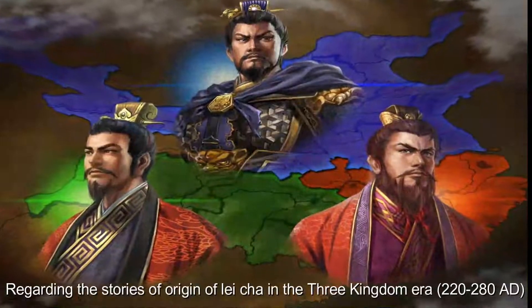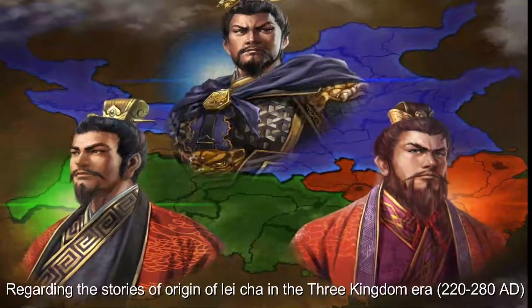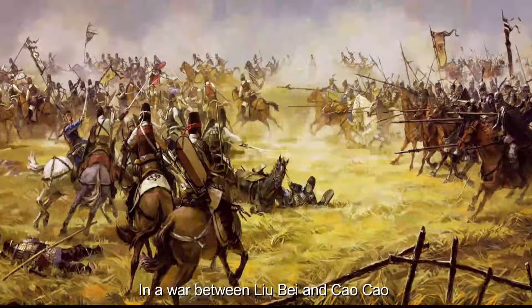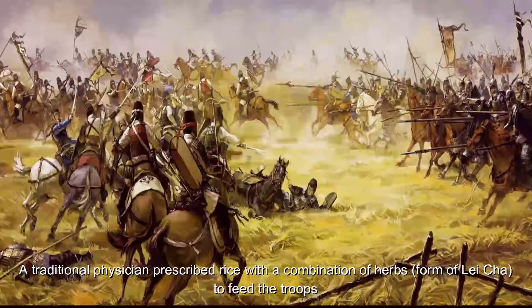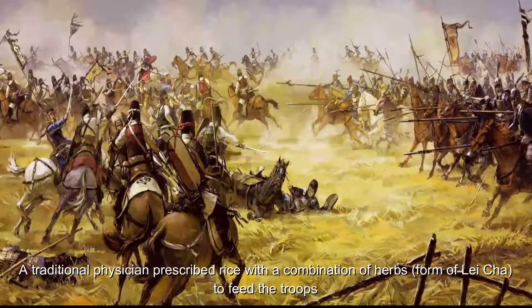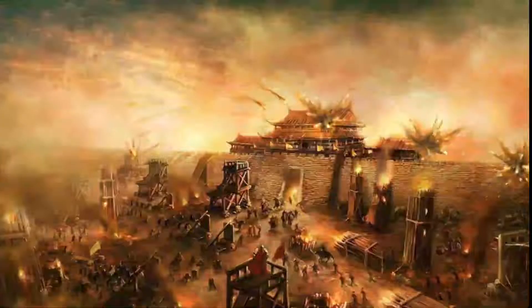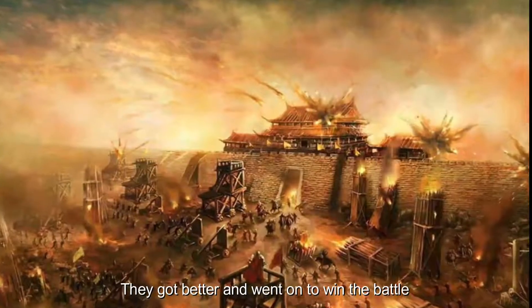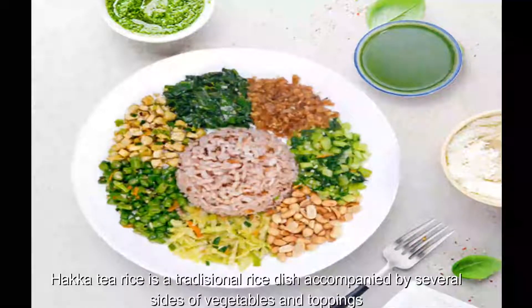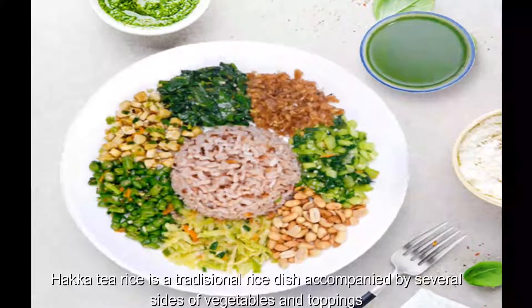Regarding the stories of origin of Lei Cha in the Three Kingdoms, in a war between Liu Bei and Cao Cao, many of Liu Bei's army men were ill from a pandemic. A traditional physician prescribed rice with a combination of herbs to feed the troops. After drinking Lei Cha, they got better and went on to win the battle.